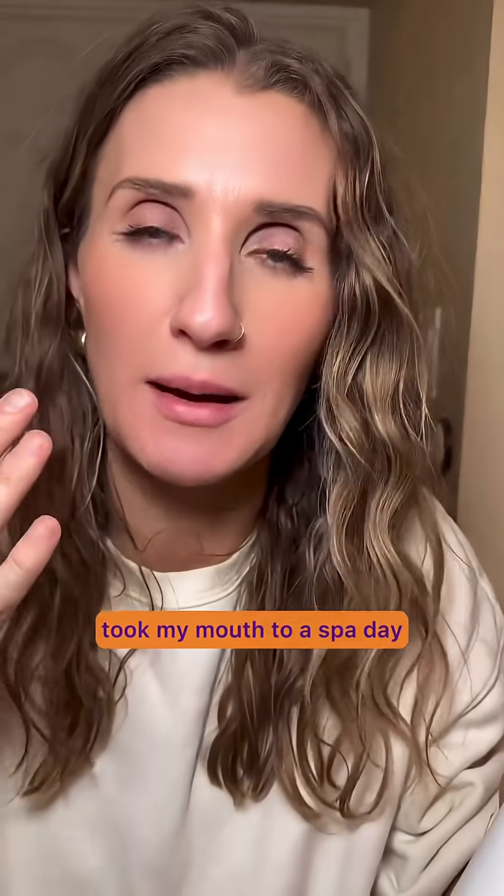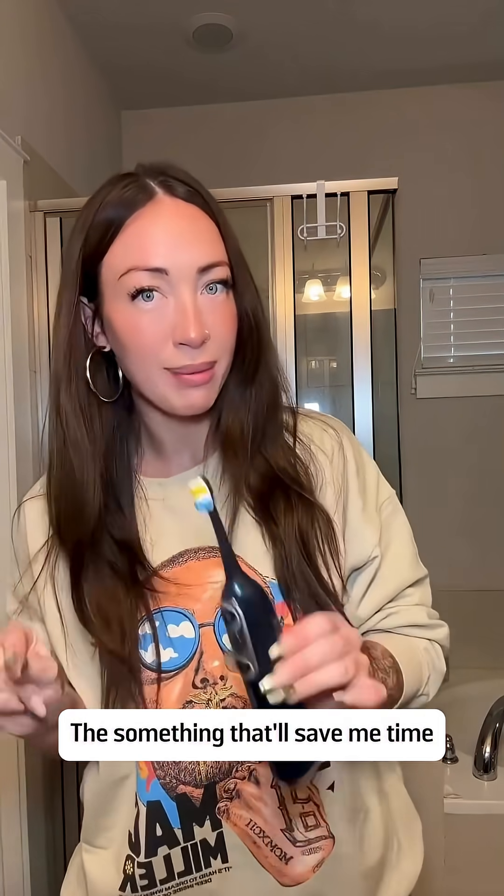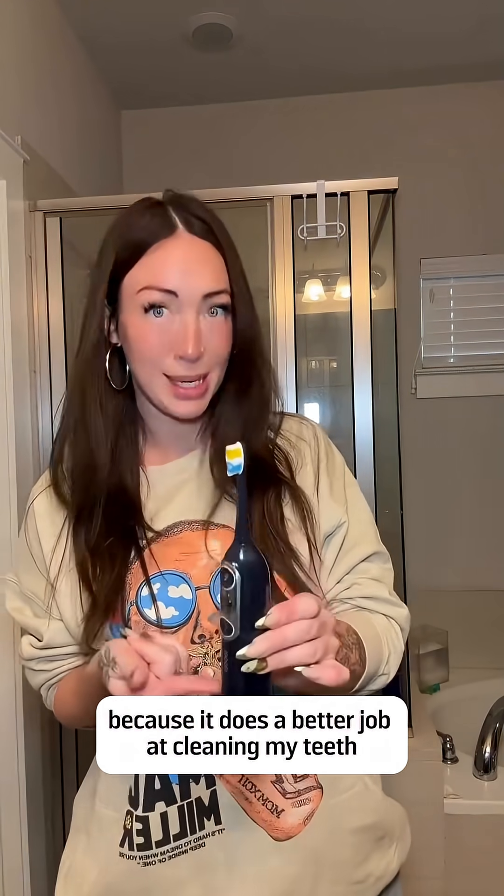Not only does it make me feel like I just took my mouth to a spa day, but it also saves time. Your dentist recommends this. This is something that will save me time and money in the long run because it does a better job at cleaning my teeth.